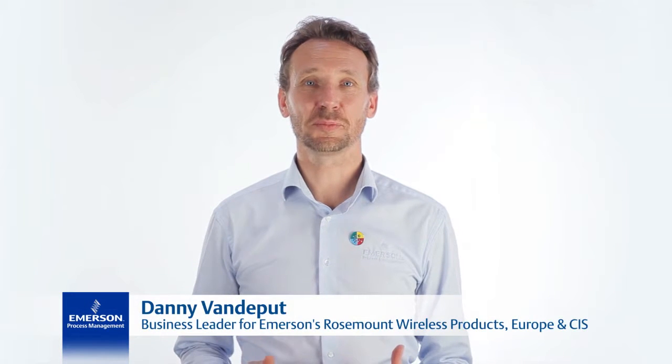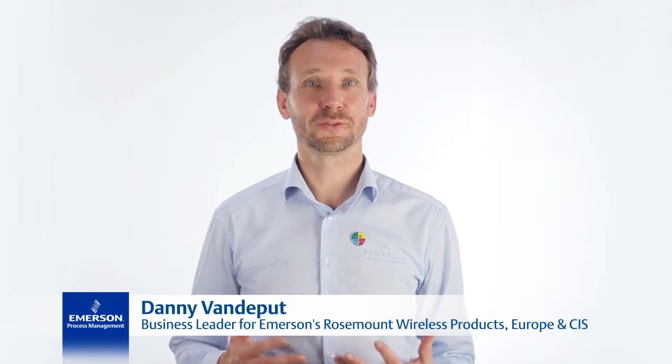Hi, I'm Danny van der Putt, Rosemont Wireless Leader for Europe and responsible for helping customers find solutions to daily challenges through using wireless technology.